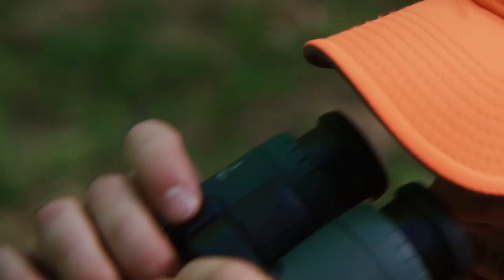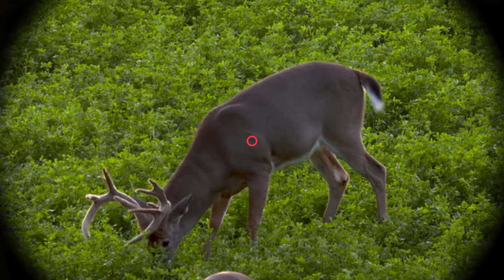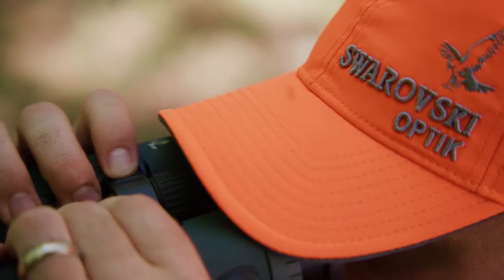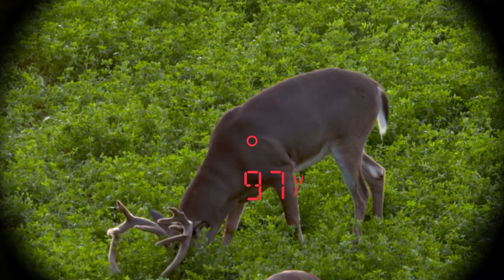Operation — one-off measurement: push the measurement button down to acquire the aiming circle in the right barrel. Put the aiming circle on the object you wish to range, release the button, and the range will appear in the right side barrel.